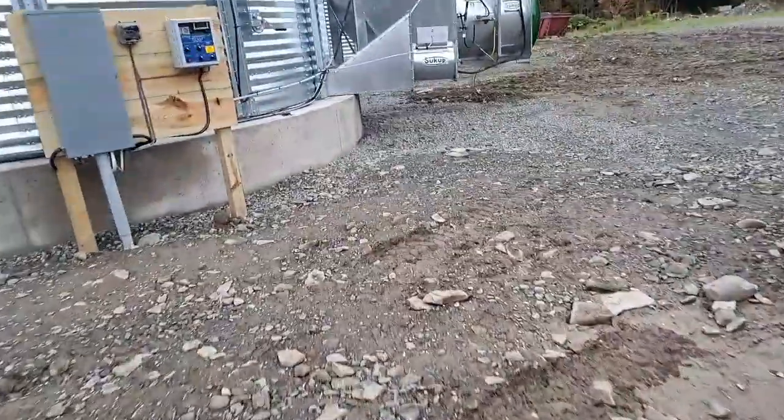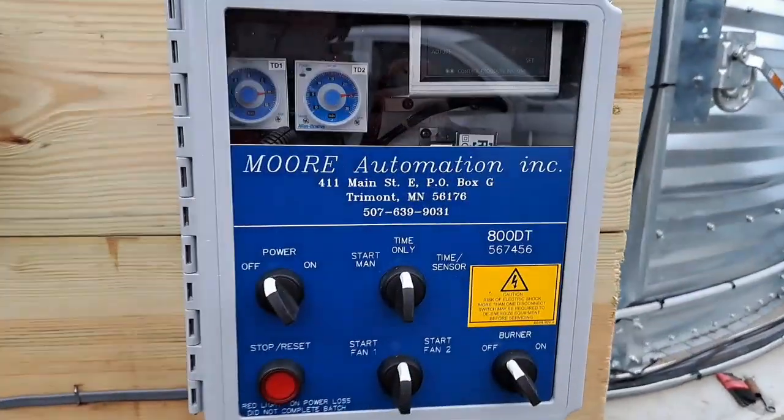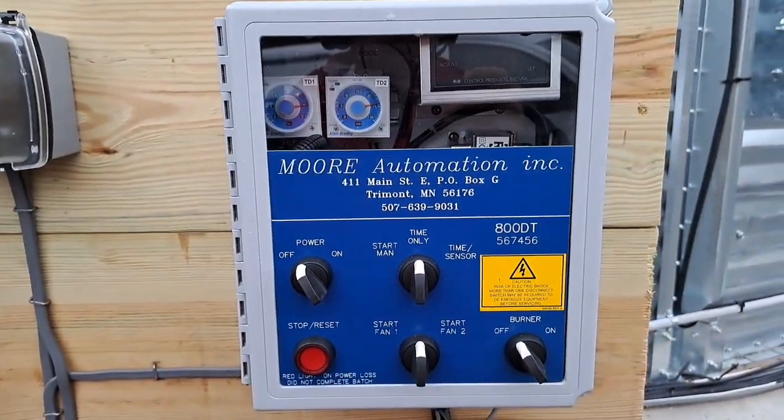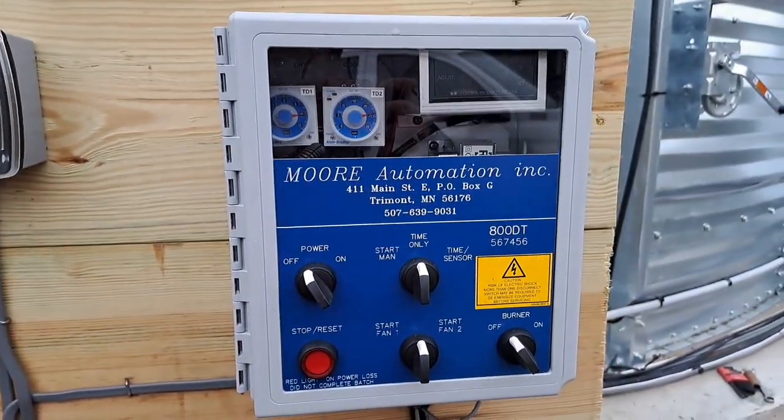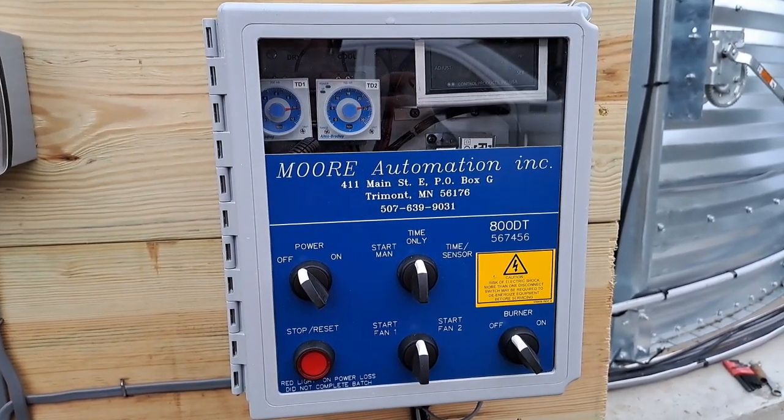Today we are going to be starting a Mohr Automation Controller on a Lambton UltraDry. This control works the same whether it's on a Stormor EasyDry, GSI TopDry, or Lambton UltraDry.